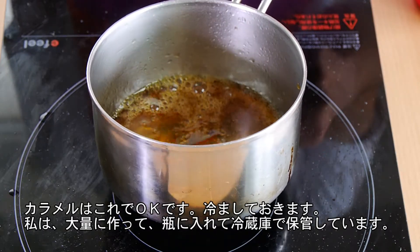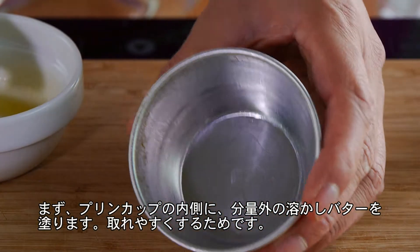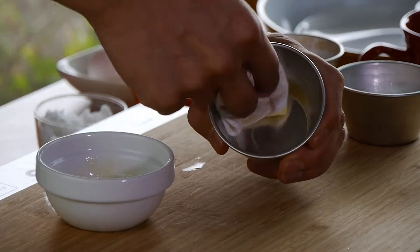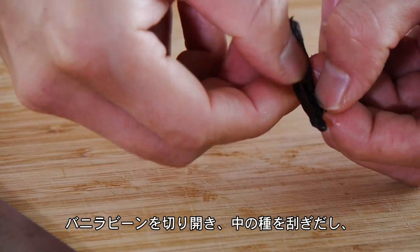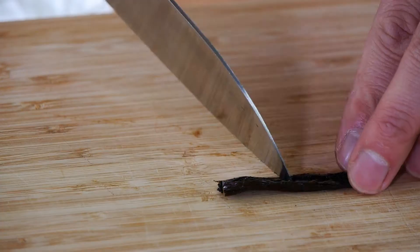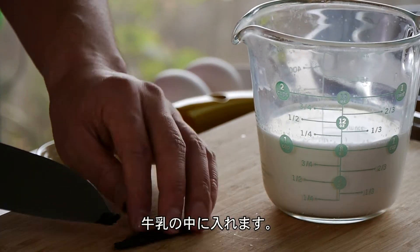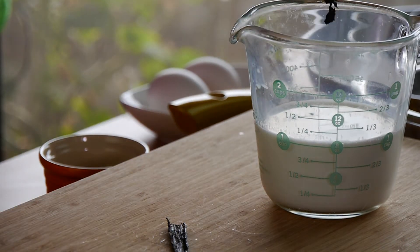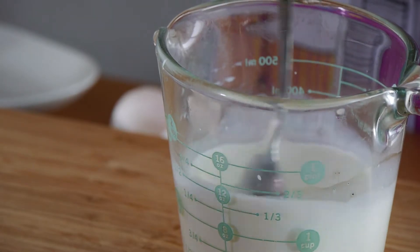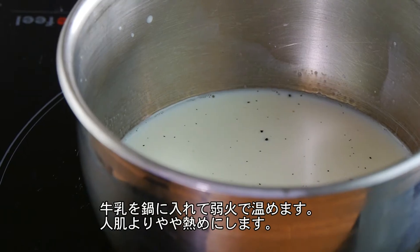Now we're going to make the custard pudding. For this, we'll need a cup of milk, 3 eggs, 4 tablespoons of sugar, and a little bit of vanilla beans. Grease the inside of your tins with some melted butter. Cut open the vanilla pods to scrape out the beans. If you don't have vanilla beans, that's no problem — you can use vanilla extract. Add the vanilla beans right into your milk, give it a quick mix, then add it to a small saucepan and heat it up until it's just warm.